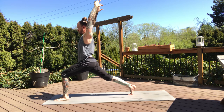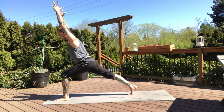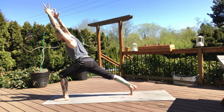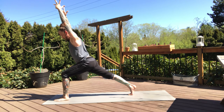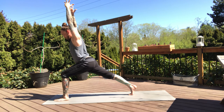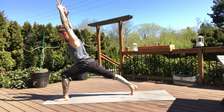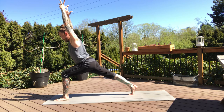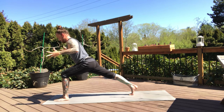Keep that depth in your front knee, biceps by the ear, start to hinge the body forward — fierce crescent. Left hip wants to push forward, push it back. Engage through the right leg, keep that right hip pressing forward. Lift your biceps, draw the shoulder blades together. Two more breaths here — lift the biceps, pull that left hip back. Breath in. Arms back on the exhale, feel that lift to the chest.